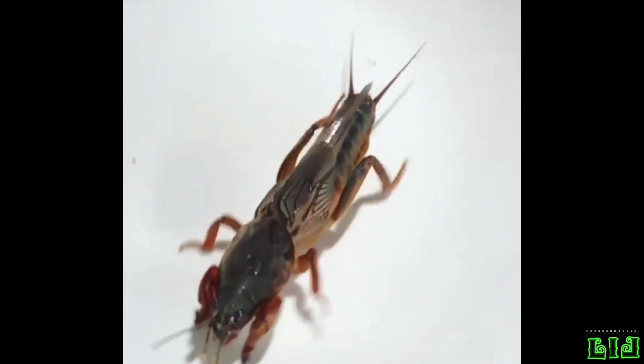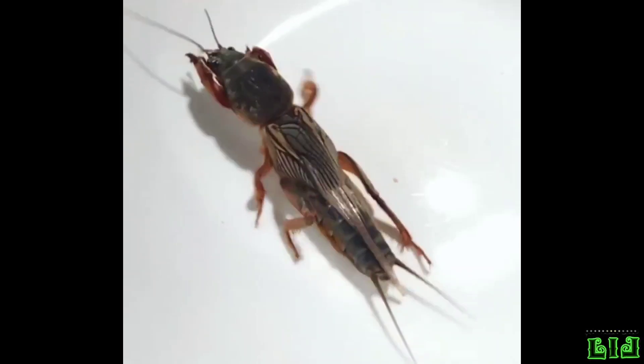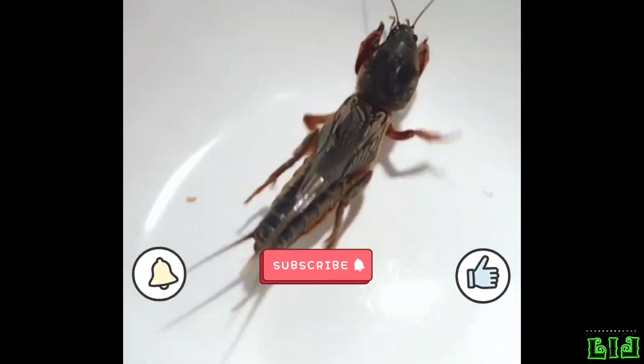Hello, welcome to Living Life. In this video, we want to get to know Gryllotalpa gryllotalpa. Don't forget to like and comment and be sure to subscribe.